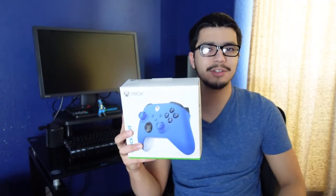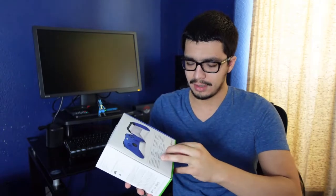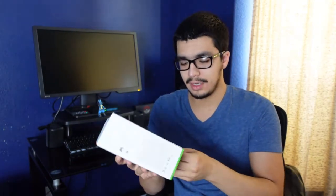Hey everyone, Snazzy Gamebot here, and today is the day my Shock Blue controller came in — let's unbox this bad boy. Unlike the PlayStation controller, this one's a very simple unboxing. There's a piece of tape right here on the back, all I gotta do is peel it off and we have the controller.